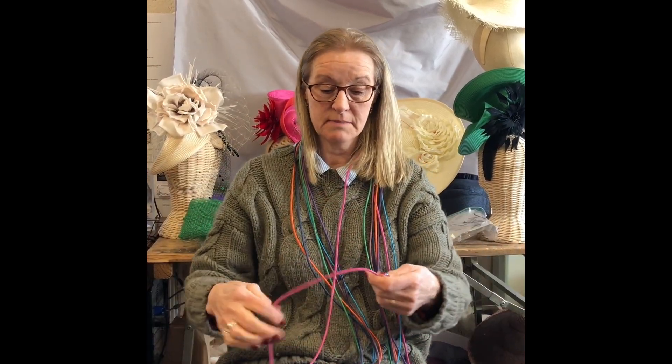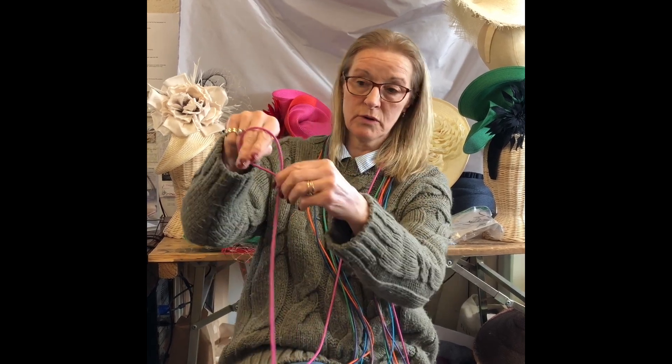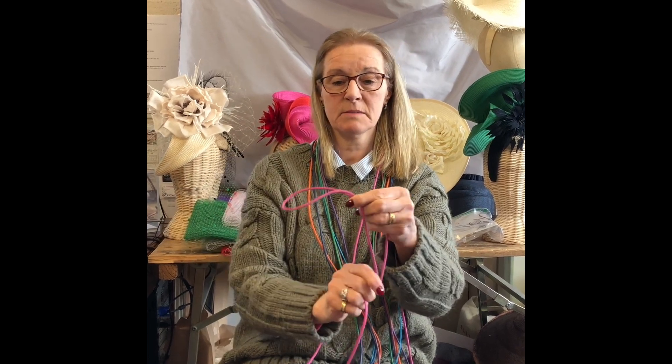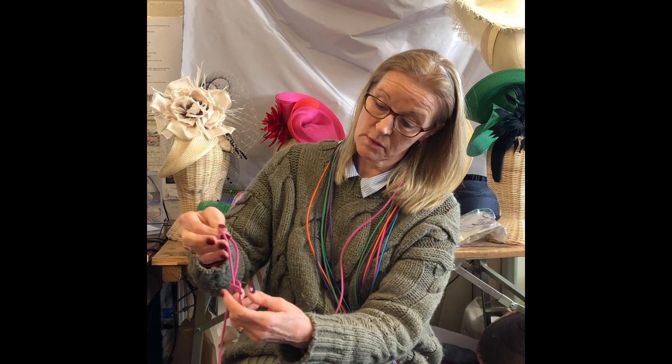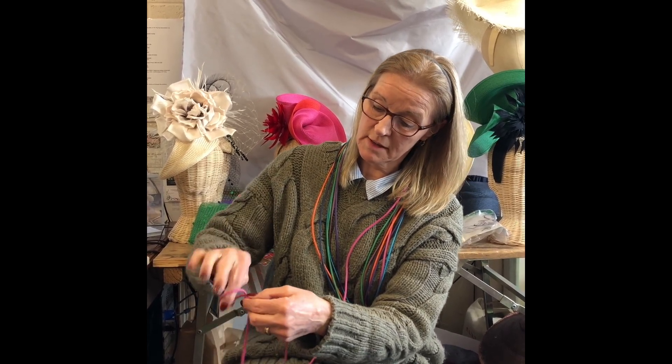The first thing you do is make a loop, like that. You put your finger through the loop and you get the long end and pull. You make this a bit smaller. You put your fingers in the hole and then you pull. Put your fingers in the hole and then you pull, and you keep going.